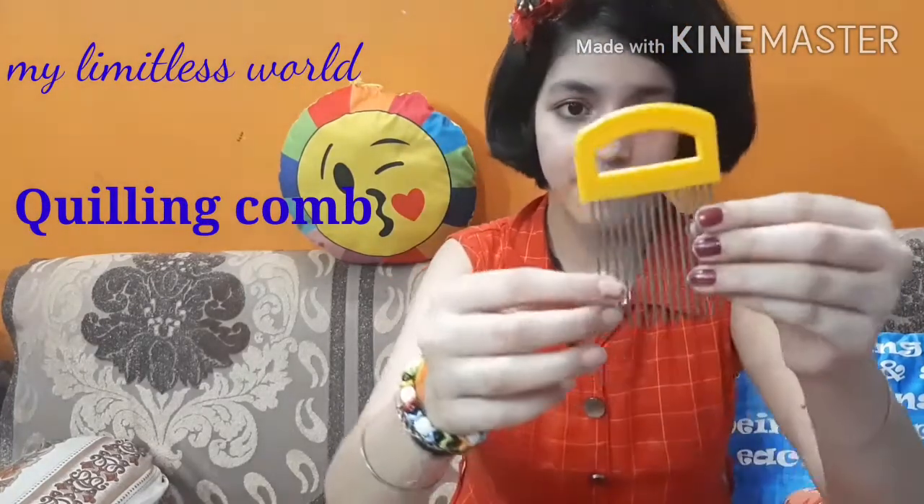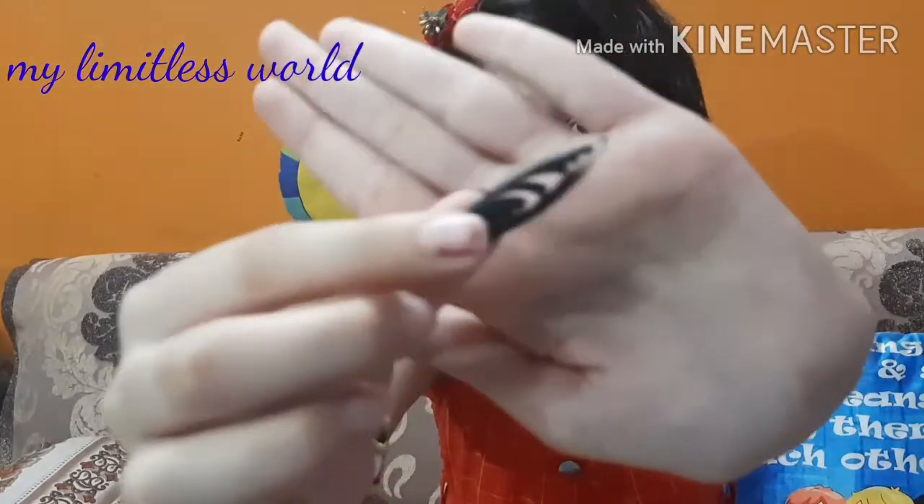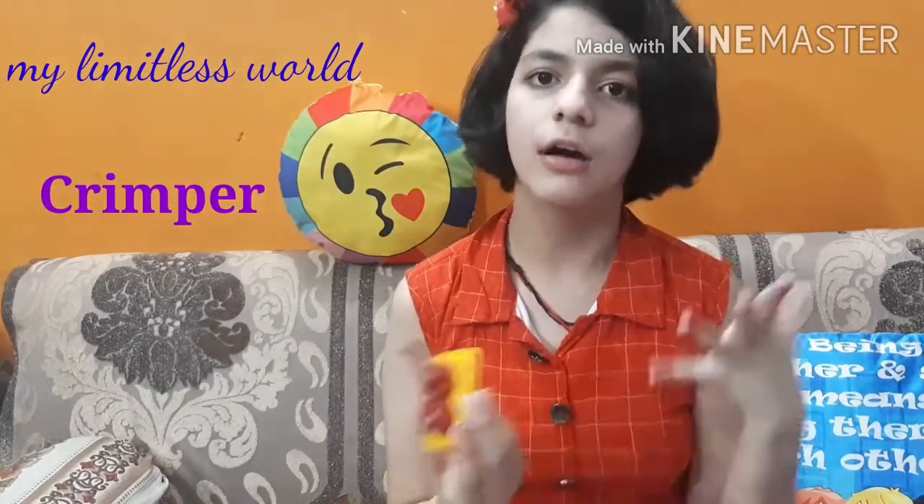Next is a quilling comb, and it's very very nice. My mother actually tried to make a quilling design with this comb using the strips and the design came out so beautiful — you can see. Next is a creeper, which helps us to get different designs in quilling strips.